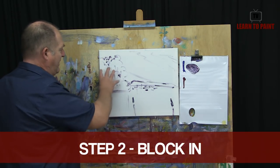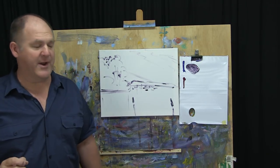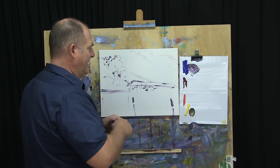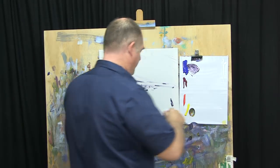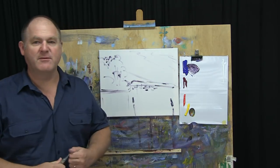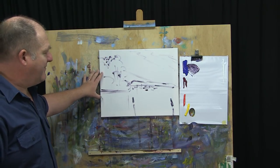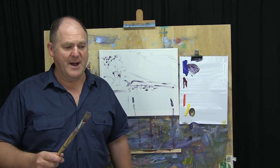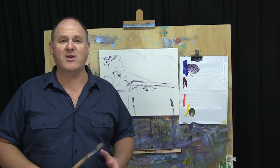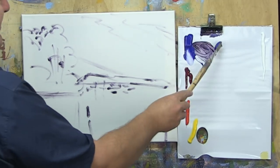Step two — we're going to block in the big darks and an orangey feel for the sky and water, then come back in step three to finesse and detail it up. We're using our booster colors a bit more prominently this week. For blocking, big brushes are important — don't mess around with little brushes. I'm using a 16 by 20 canvas. For the blocking step I'm not trying to refine or paint leaves on trees — I just want to get color down in the right spot with the right values. A big brush and lots of paint is the best bet.